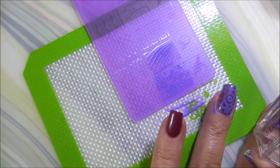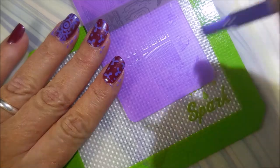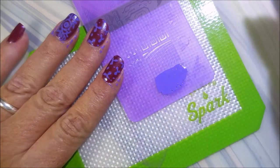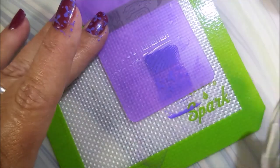I have to tell you, I do love this little Maniology stamper that came in that little kit. It's just so cute and it just works good — it's really, really soft. Of course, I'll probably end up poking a hole in it with my nail, because that's what I do.